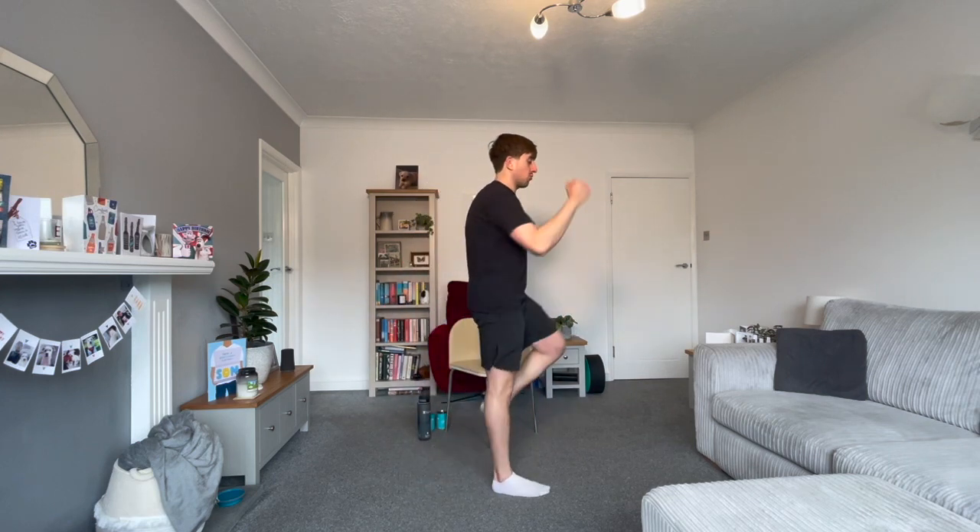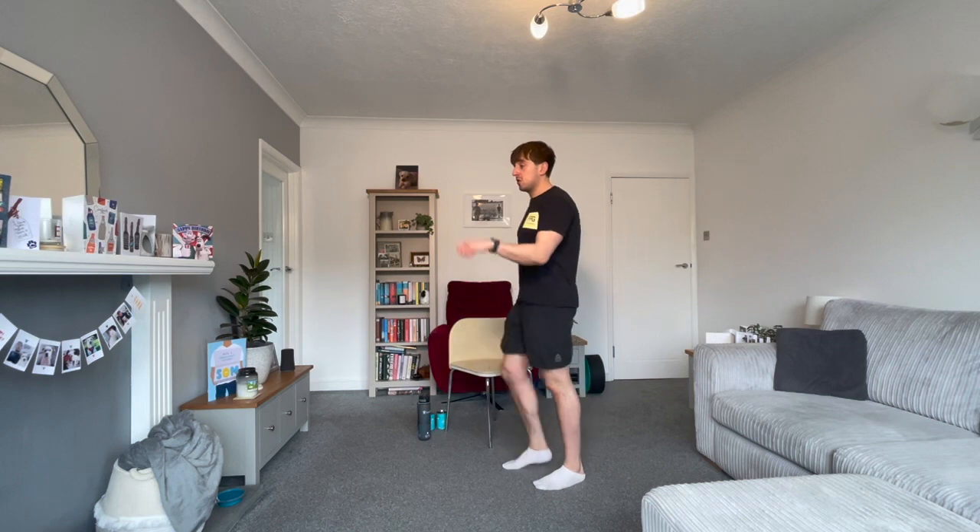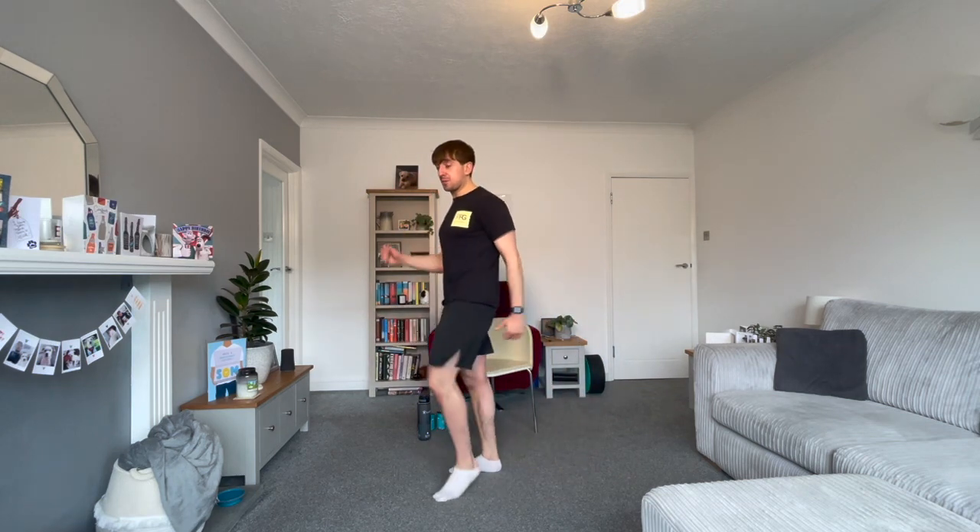Our next one is a march — use your arms, bring the knees up. You can walk around the room or do it on the spot. Like jogging or walking, but with the knees higher and the arms doing a bit more.